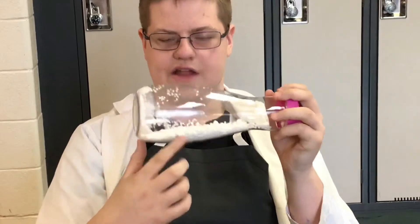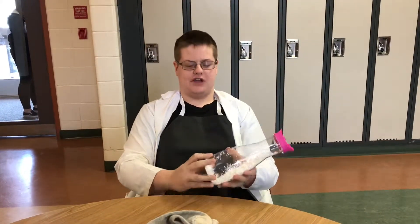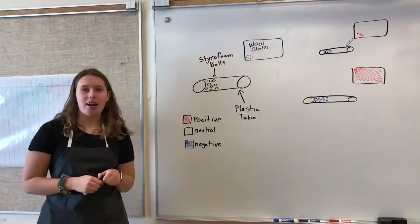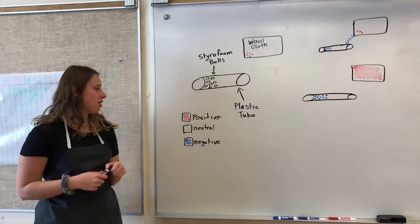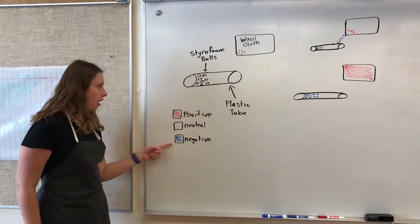NANI?! And that's how you do the static electricity styrofoam ball experiment. Now for the science, we'll find Professor James' experiment. First, you should know that everything has a charge — either positive, neutral, or negative.